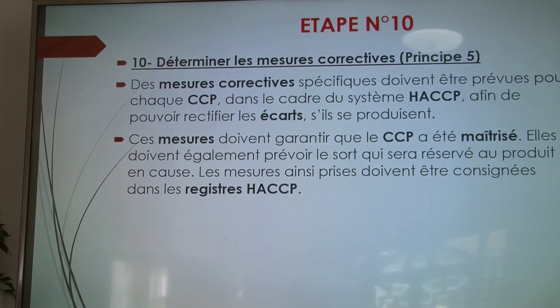Étape numéro 10 : déterminer les mesures correctives pour mesurer les écarts. Par exemple, l'œuf étant un point critique dans la mayonnaise, il vaut mieux éliminer l'œuf frais et utiliser des ovoproduits — on va utiliser des jaunes en poudre commercialisés dans le commerce pour éviter toute intoxication.